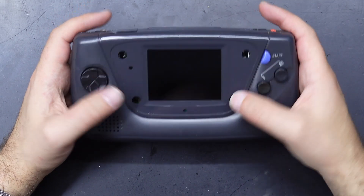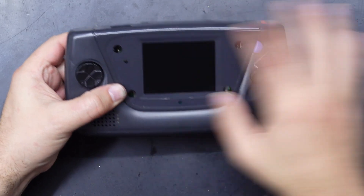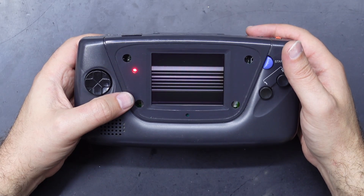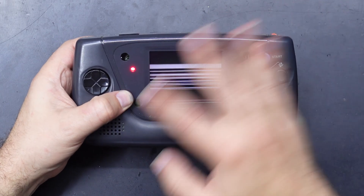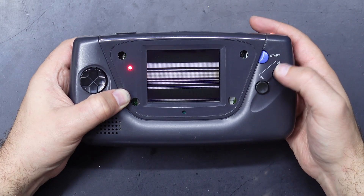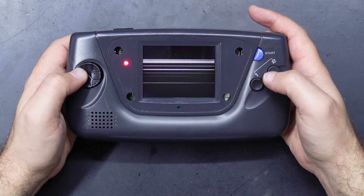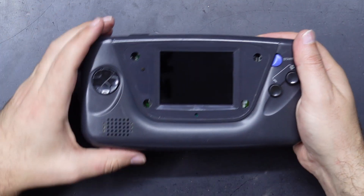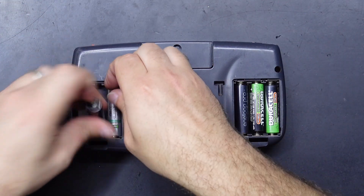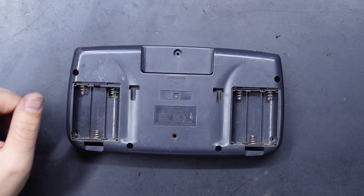This is the Game Gear we're gonna be working with today. I've already removed the screen lens because it was old and scratched up, so we'll put a fresh one on there afterwards, but this one does sort of work. The actual screen itself has issues — the driver chips on the screen stop working after a while — but I can tell it's still responsive to all the buttons, which is a good sign that the CPU, RAM, and everything is working correctly. So I think once we put the new screen in there it should be good to go. First things first is to take all the screws out, which I've already done, and just remove all these batteries.